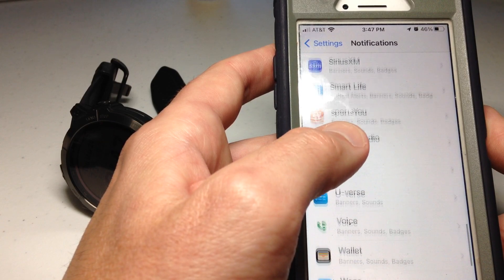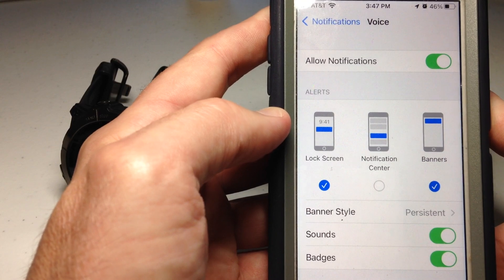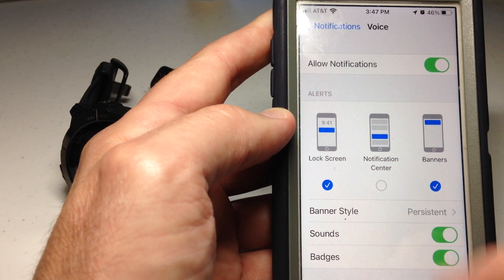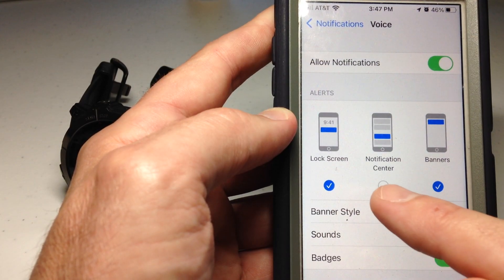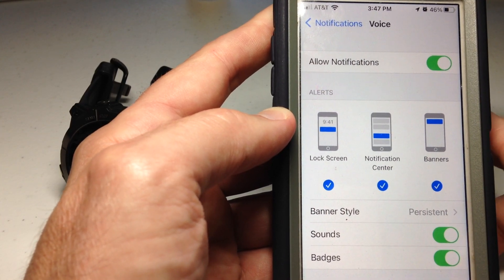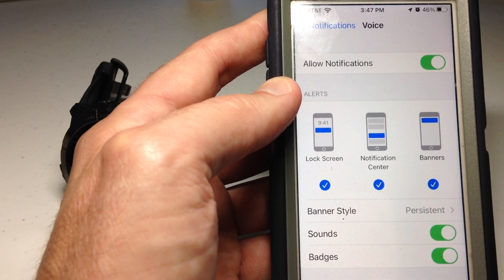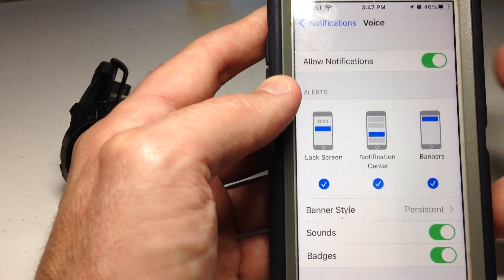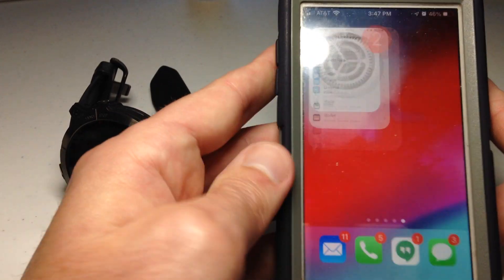You can look at all the apps I've got here. The one I want is Voice. You'll notice when I go into Voice, I've got everything turned on except for this middle button for Notification Center. If you want the notification on your watch, you have to have Notification Center turned on. So I'm going to turn that on. Coincidentally, if you're getting things on your watch that you don't want, go into the notification form and just uncheck Notification Center and you will stop getting those on your watch.